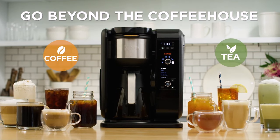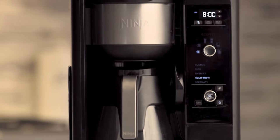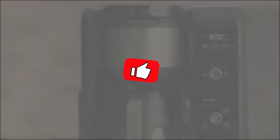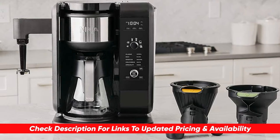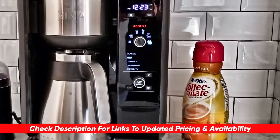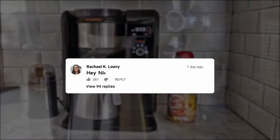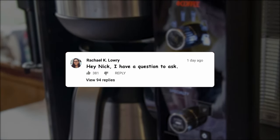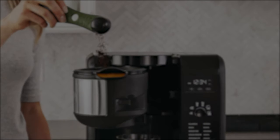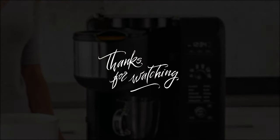This machine gives you a ton of options — whether a guest wants tea, cold brew, iced coffee, or a specialty drink, you've got it all in one machine. The Ninja all in all is a great buy. Hopefully you found this video helpful — if so, please leave a thumbs up. I'll include a link to the coffee maker below so you can check updated pricing and availability. Let me know any comments or questions, and thanks so much for watching. Hope you have a great rest of your day — stay safe out there and I'll see you in the next video.